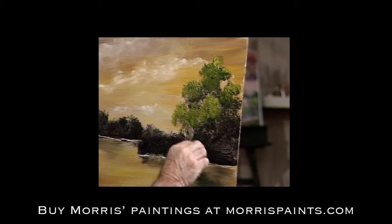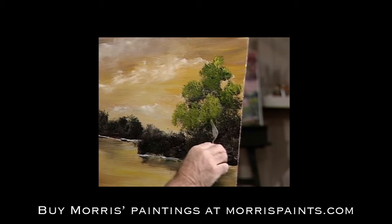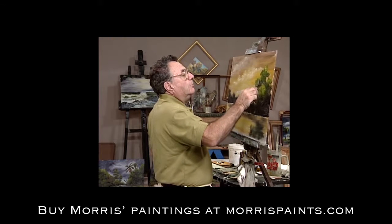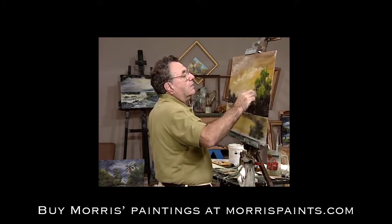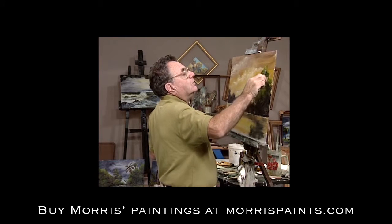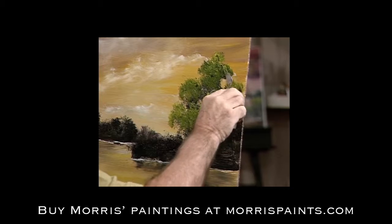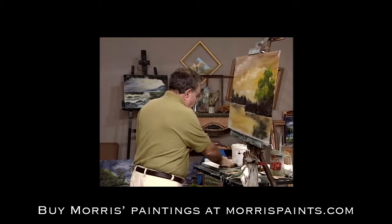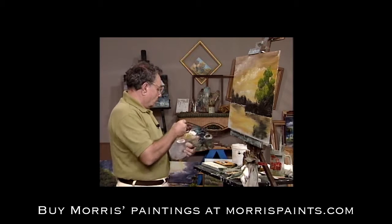Now some of you are going to say, 'I liked it better the other way — why doesn't he just leave it?' Well, that's good too. If you're one of the people that does like it better the other way, by all means leave it. It's not a hard and fast rule. Even the hard and fast rules of painting can be broken and moved around. It's such a versatile medium that you can really do pretty much what you want with it.